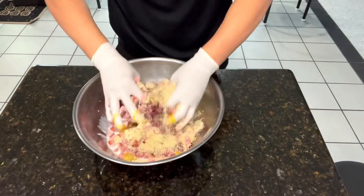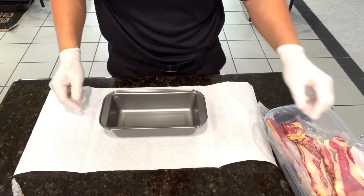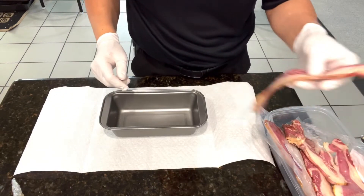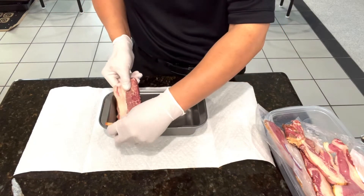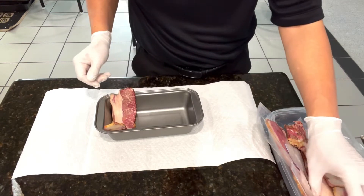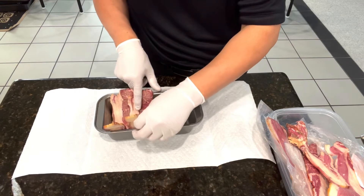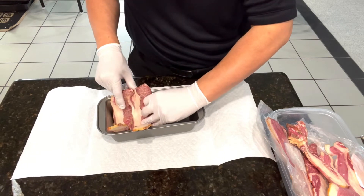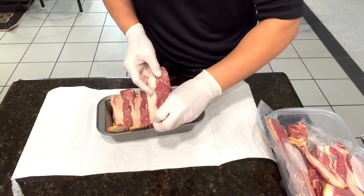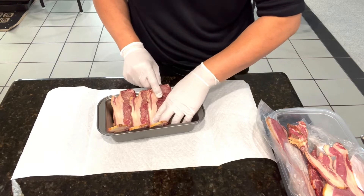Time to get dirty! This will be the mold for the meatloaf and we'll be lining it with beef bacon — from the bottom and up the sides. Beef bacon, I noticed, is a little thicker, so you can use pork bacon. This is uncured beef bacon.